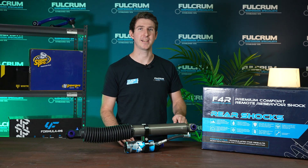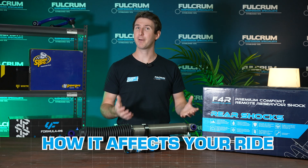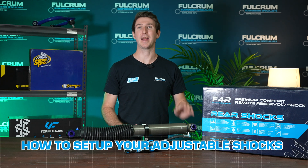If you own adjustable shocks like these, then in this video I'm going to be showing you exactly what each setting does, how it affects your ride, and how you can set up your adjustable shocks to suit you and your application.